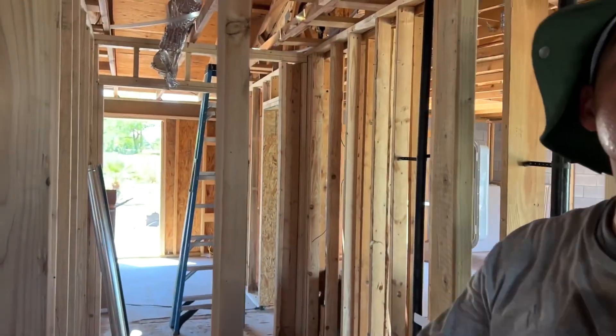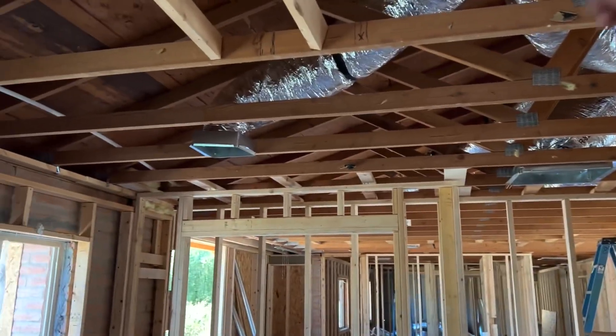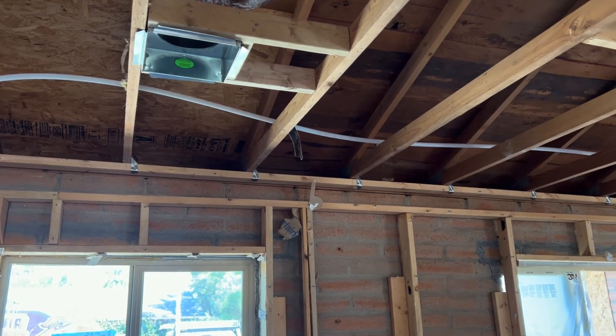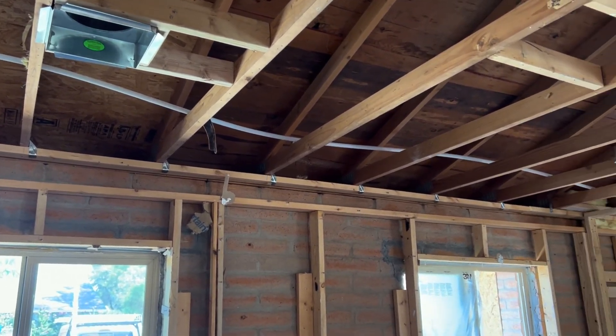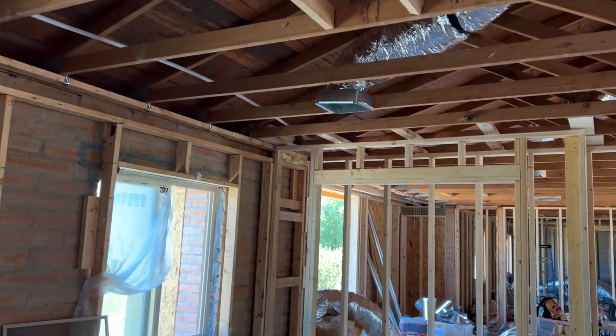Inside every single room we have cans, and those cans are connected to the flex duct. We have two in this room, next to each window, because each window is a big heat load. So we went with two 10-inch duct runs to get enough cooling.